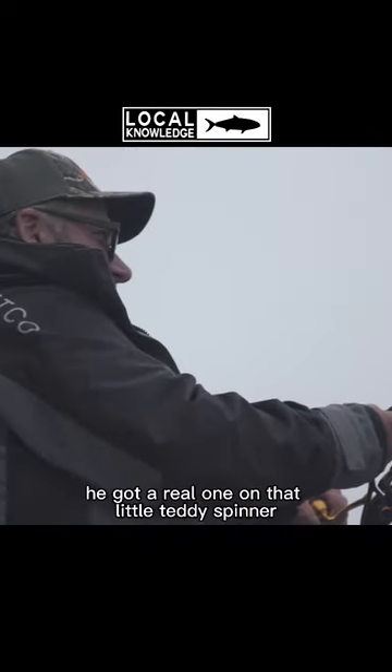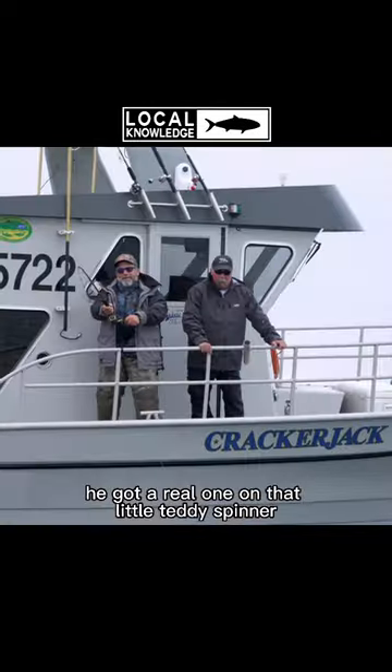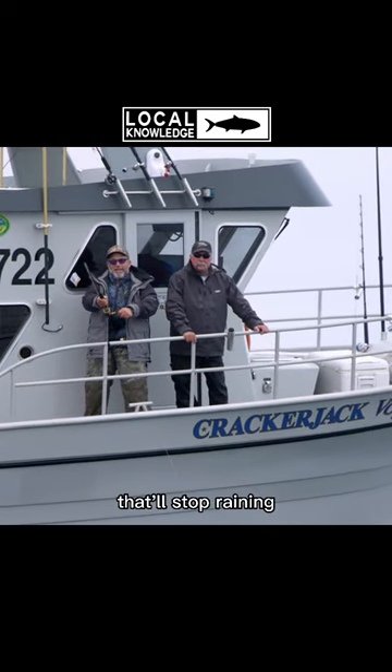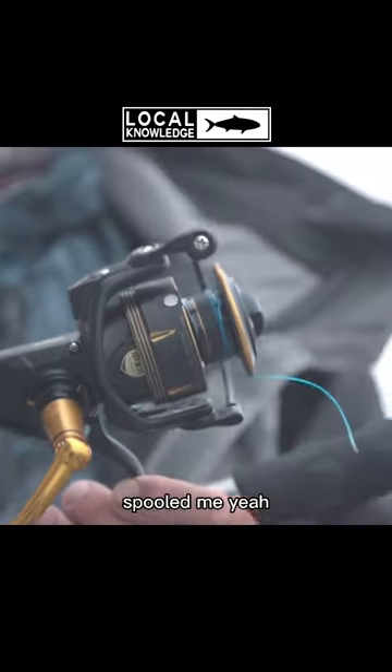You got a real one on that little tiny spinner! What am I missing out here? That'll stop raining. Did you break it off? Spooled me! Yeah, it came up to the surface right when I hooked it.